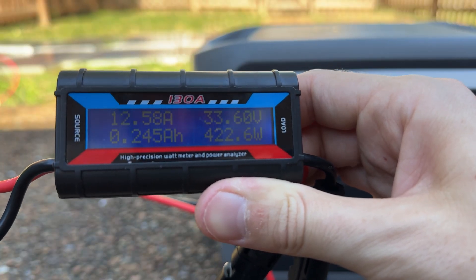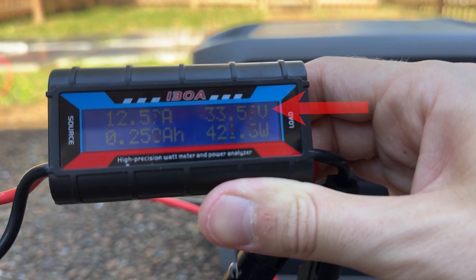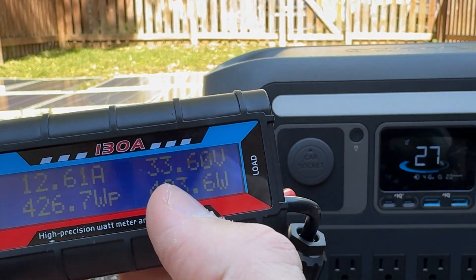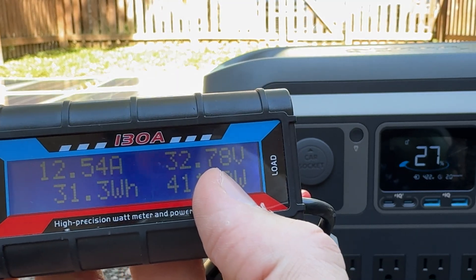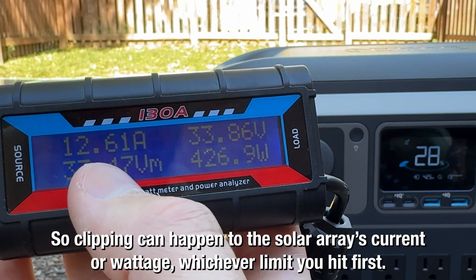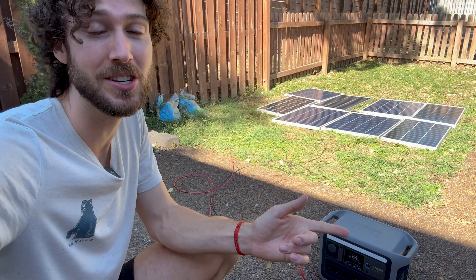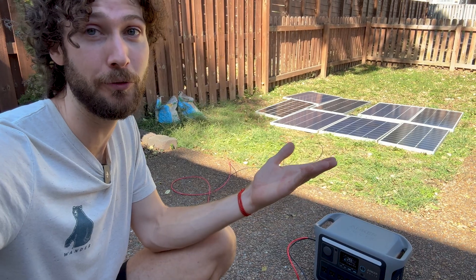Looking at the power meter, the solar array voltage is 33.6 volts and the amperage is 12.58 — and 12.5 amps is the current limit of this power station. What the power meter is showing us is that this solar array setup is pretty suboptimal for this power station because I'm really not taking advantage of the 60 volt limit. Because of how I've wired them, it's producing a lot of current, but much of that is getting clipped since 12.5 amps is the limit. This highlights another challenge of overpaneling: you have to have a good wiring configuration to take advantage of the power station's solar charging limits.